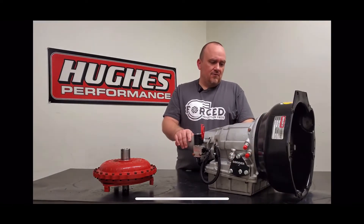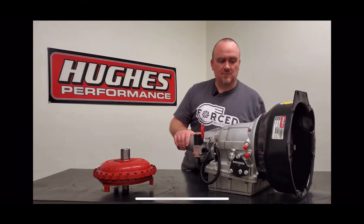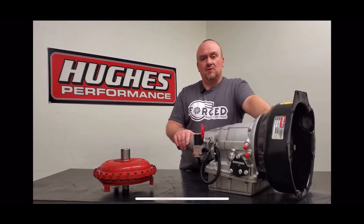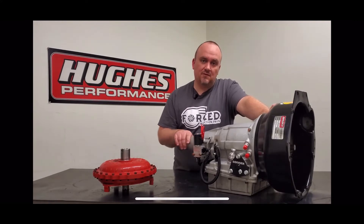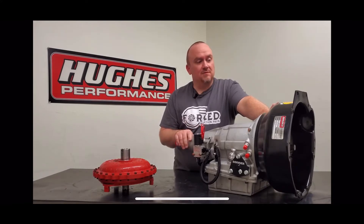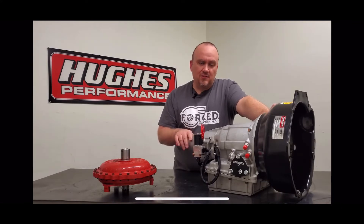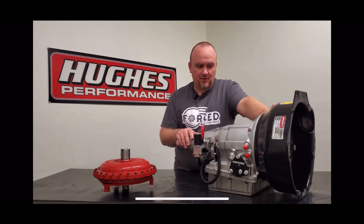We also upgraded the input shaft. It's a turbo spline shaft, so nothing real special there, but it is a Vasco material compared to the normal tool steel material that we use in our 1500 horsepower spec. The tool steel is great — it's been very good to us and we don't have failures at that power level — but the Vasco is arguably just that much stronger, and again it's a really simple drop-in upgrade, so we figured we'd give Chris a little bit of extra safety margin.